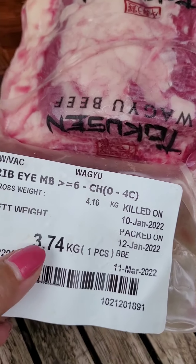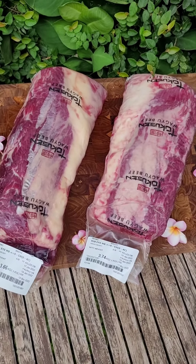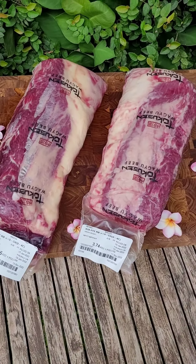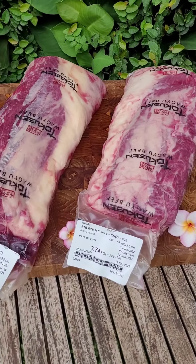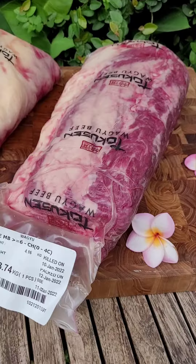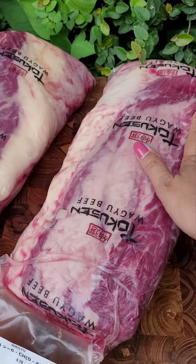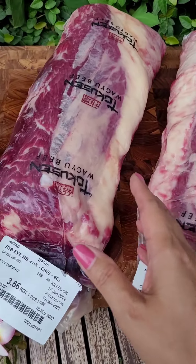These two ribeyes have different marbling: this one is marbling five at 3.6 kilos and this one is marbling six at 3.7 kilos — not much different in weight. Why is one marbling five and the other marbling six? Again, it's not me saying that — it's Tokusen.